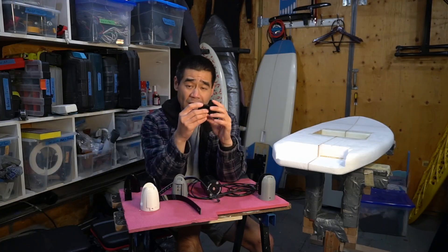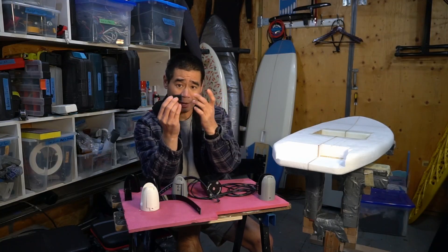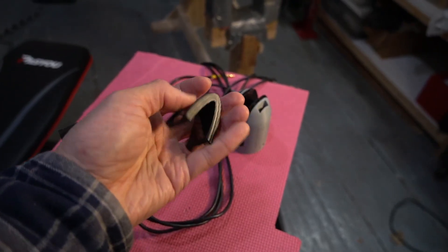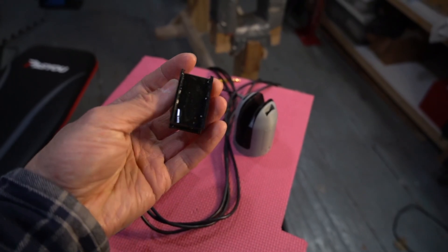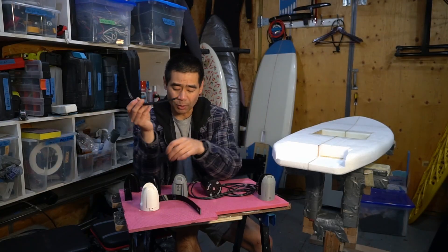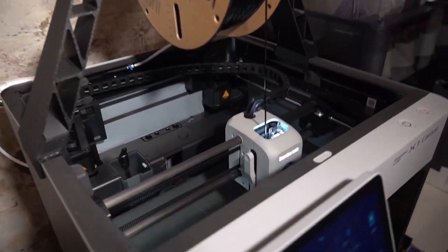I also included in the files this nose piece that goes on the front of the mast. It provides a little bit of extra cushioning from the strap cutting into the mast. I've tried both — you don't really need it. It's up to you.